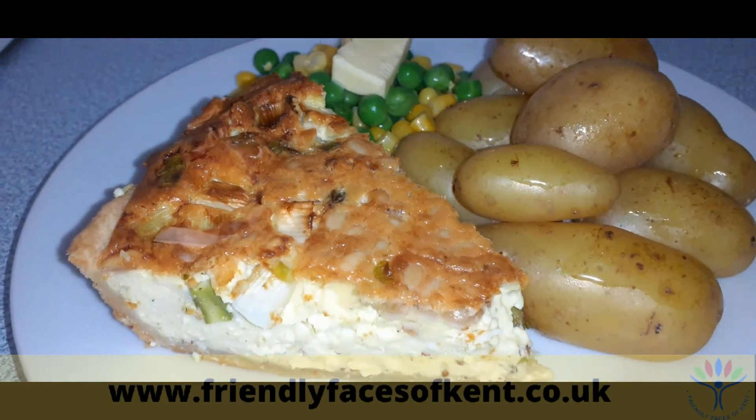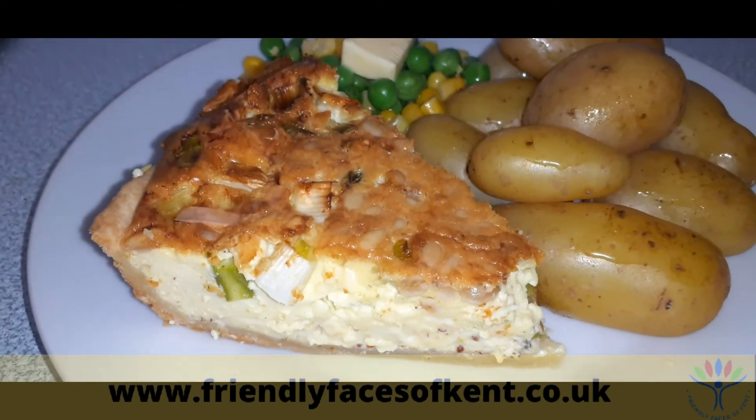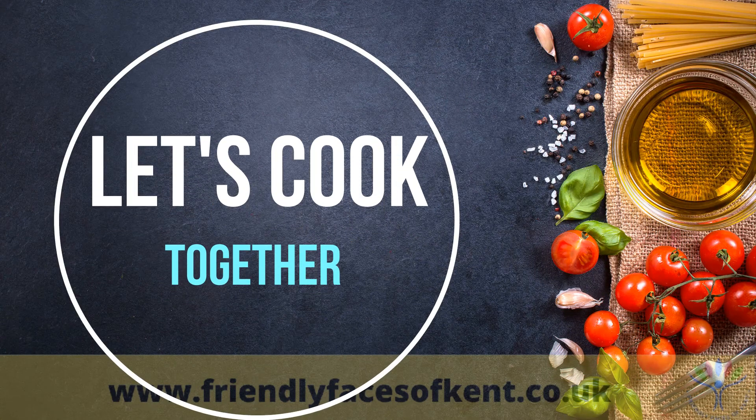Serve with new potatoes and salad or seasonal vegetables. Hope you enjoyed following along today's recipe — do have a go at making it yourself. Take care of yourselves and each other, and we'll see you all next week for some more Let's Cook Together. Bye!